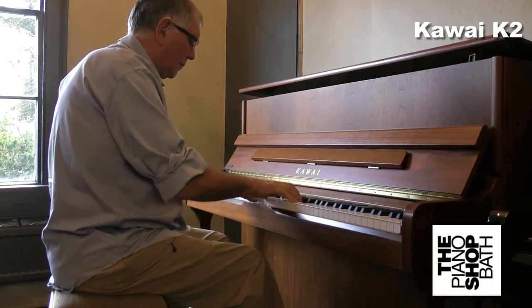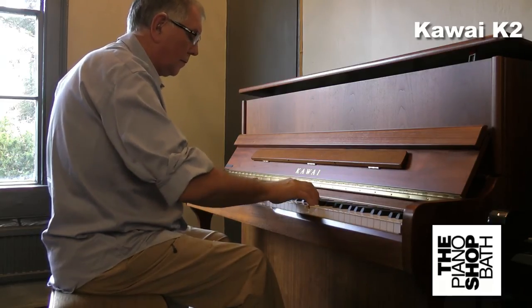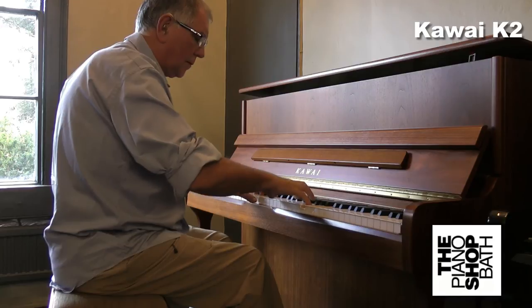We hope you like what we are able to show you and would love to see you here at the Piano Shop Bath to try out our Kawai range and maybe talk to you about your personal or family needs and finding the right piano. Thank you.